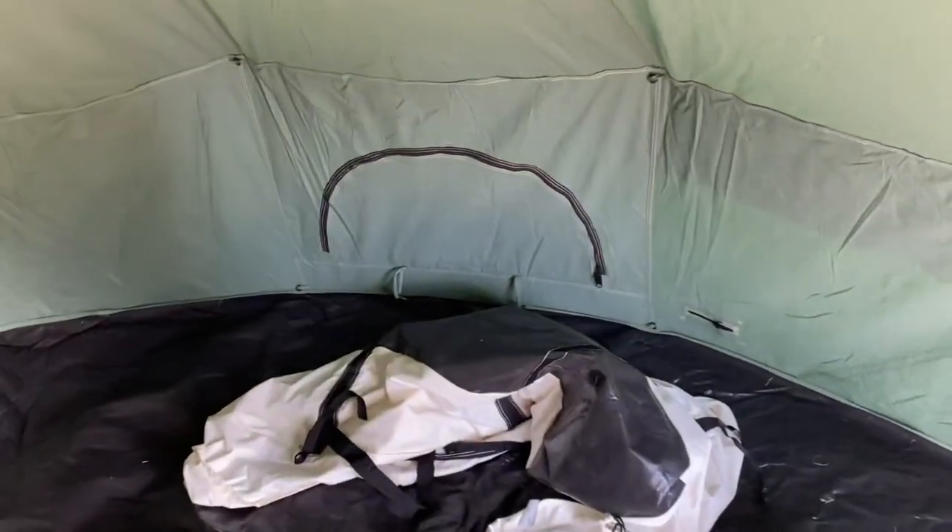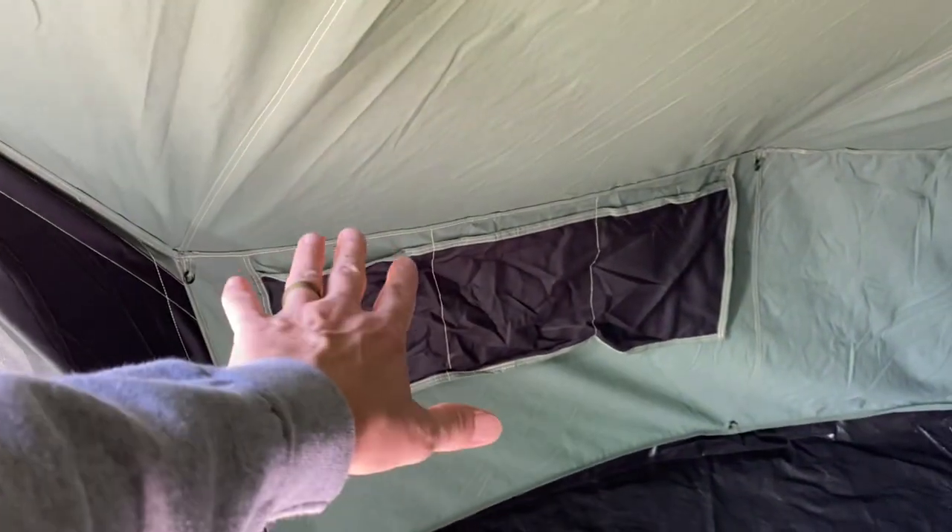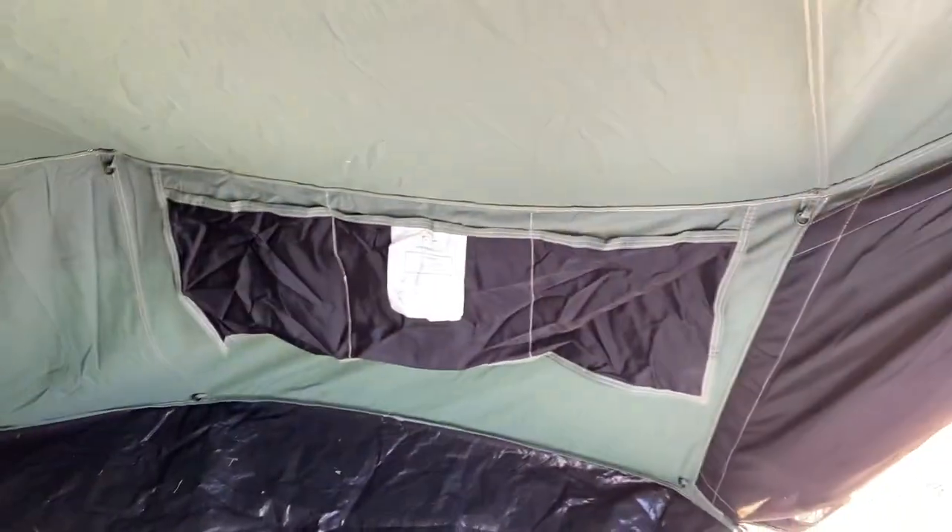It has cross ventilation — a hatch here, a hatch here, and a hatch here. It has two sets of pockets like this, one on this side of the door and one on the other side of the door.